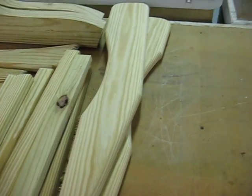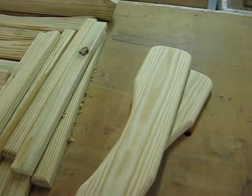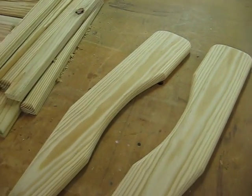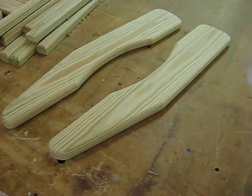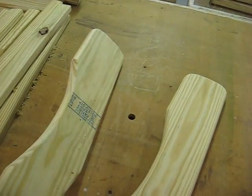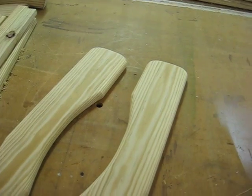The arms are one of the more important things that I make, because you're going to see them and you're going to touch them when you sit in the chair. So I try to use select pieces — no knots — smoothed out with the sander. It really makes a difference.